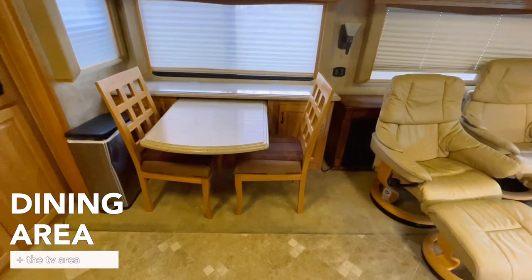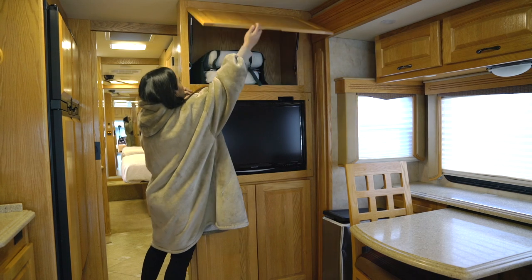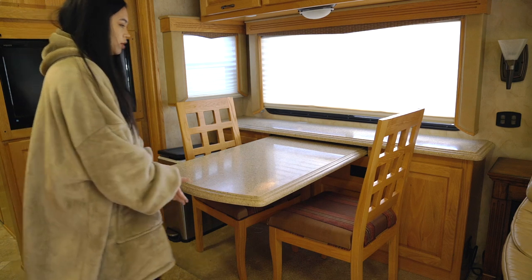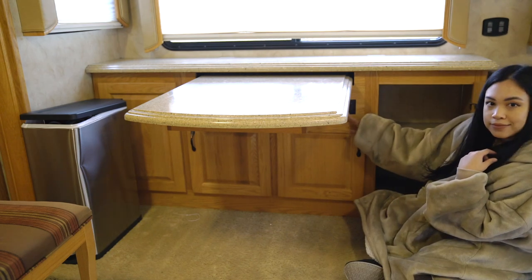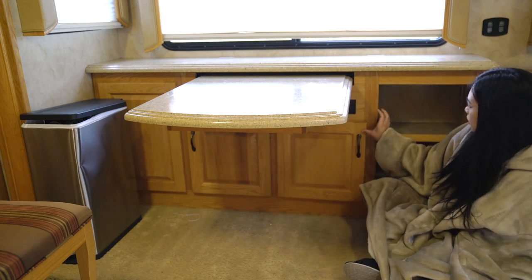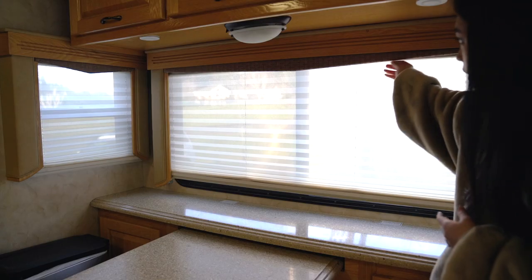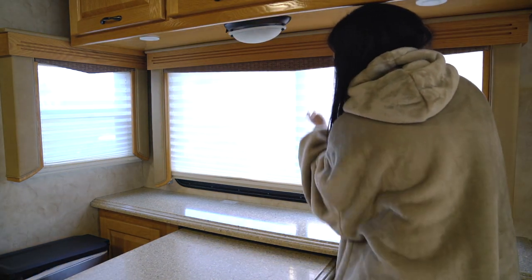Now let's take a look at the dining and TV area. I plan to use these cabinets as a pantry — there's one at the top too. This table actually pulls out and seats four people. There are four cabinets and two outlets underneath the table, plus two small and two big cabinets. I love this countertop on the side — great for food, utensils, and napkins. The blinds are both light-filtering and darkening, and it's easy to switch between the two.